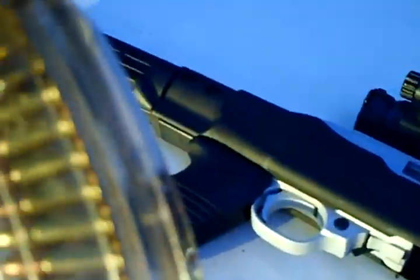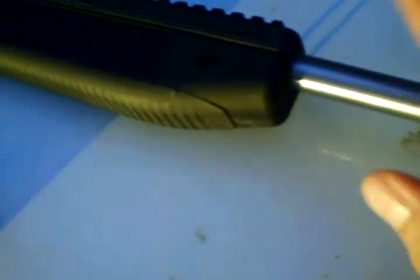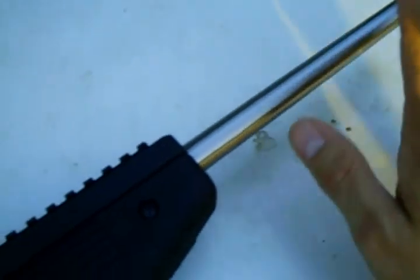With the 10-22 there are no worries. I've seen people modify this 10-22 to full auto where it will empty a 25-plus round magazine in just a couple of seconds. Of course the barrel is smoking hot after that, and it wasn't intended to throw bullets that rapidly. If you are going to do that, I recommend you get the carbon steel version, not the stainless, because carbon steel is harder than stainless steel.